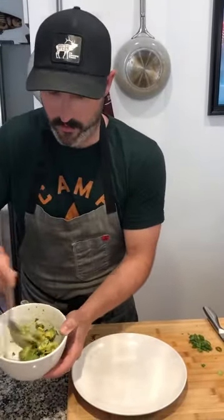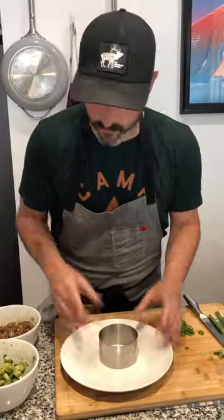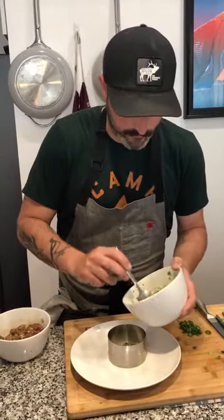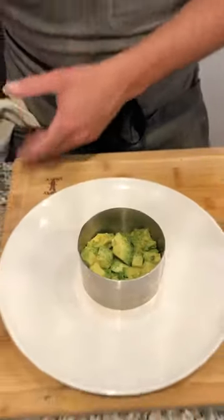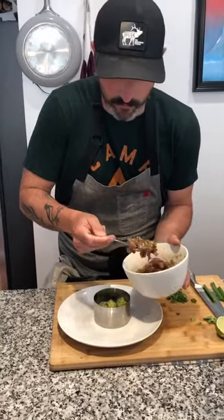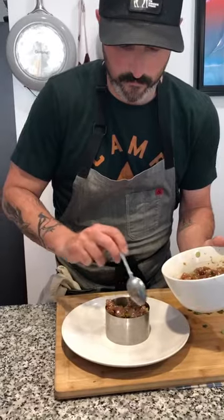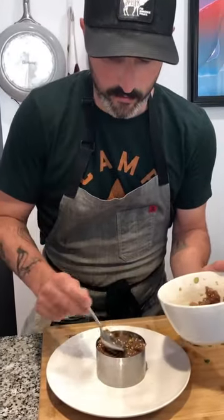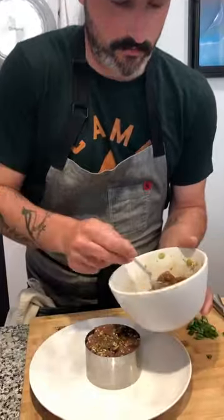So we have our two different bowls: our avocado with salt and lime juice, and our yellowfin tartare. Here's the secret weapon — a ring mold. Track one of those down and we're just going to layer it; it's gonna look nice and be really easy. Avocado goes in first — just fill the ring with an even layer. Then we're just going to gently scoop our yellowfin into the ring mold. This is really easy to do; you're not cooking anything, it's all just preparation.